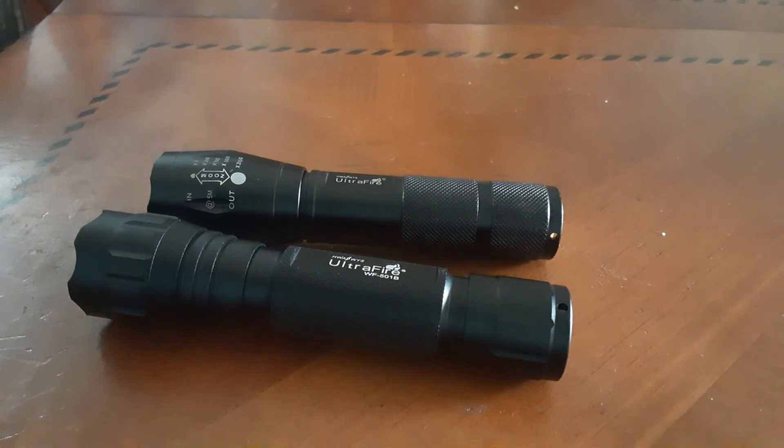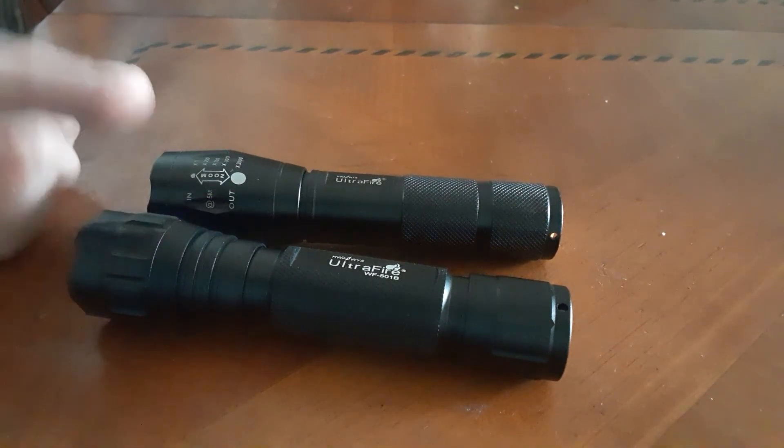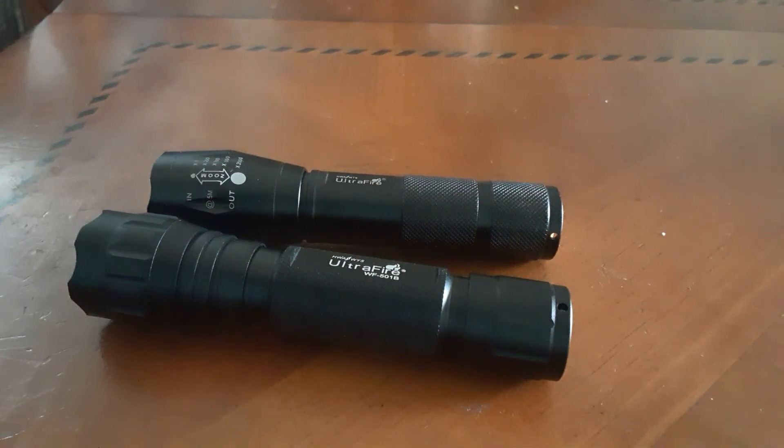I just wanted to show you these lights in case someone is out there wondering whether Ultrafire lights are any good. For the amount of money you pay, they're not bad and they'll do everything you need them to do without breaking the bank. If you want to spend bigger bucks on higher name brand lights, absolutely go for it — but for those of us who aren't rolling in money, the Ultrafire XML T6 and WF 501B are solid budget options. I hope that helps somebody — have a good day and I'll see you in the next video.